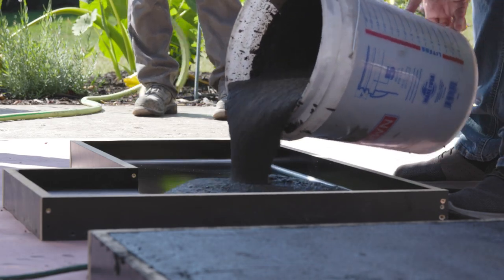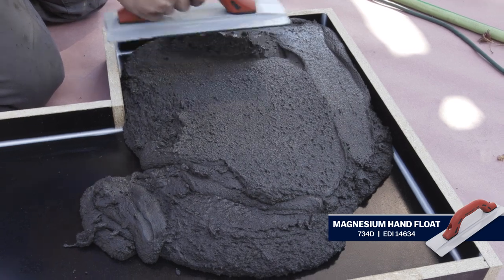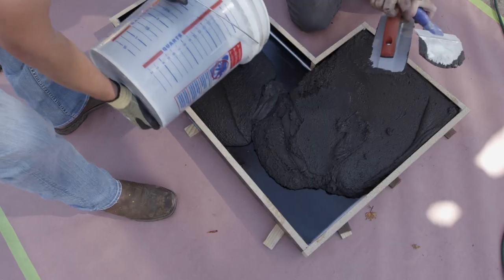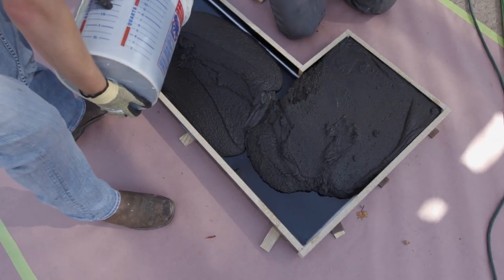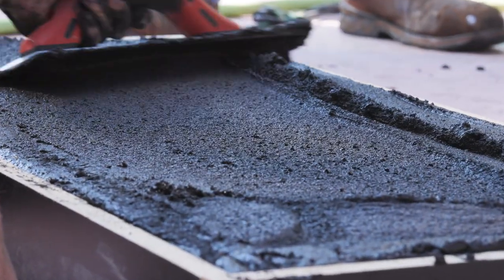Pour the concrete into the form. Using a float, spread the concrete, making sure to work it into the corners. Continue to add concrete into the form until it's full. Spread the concrete out to get it level with the top of the form.